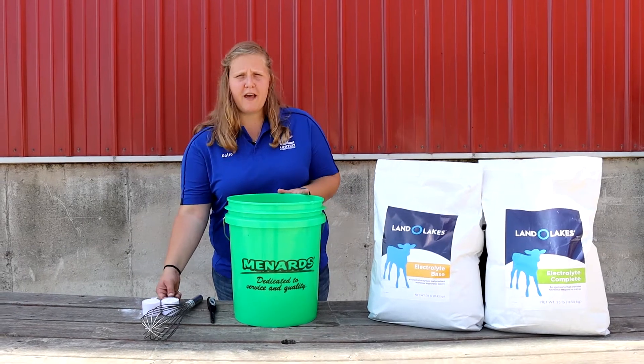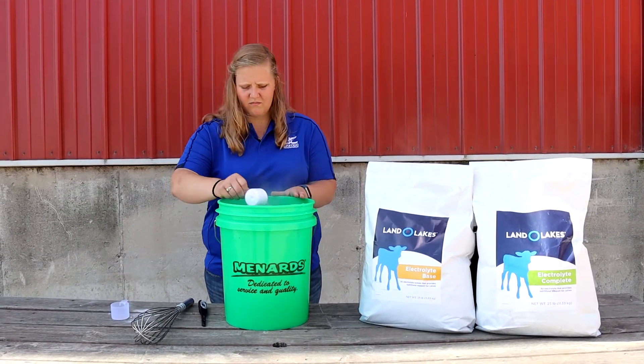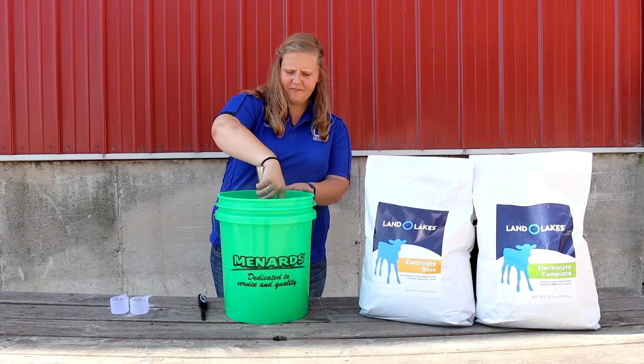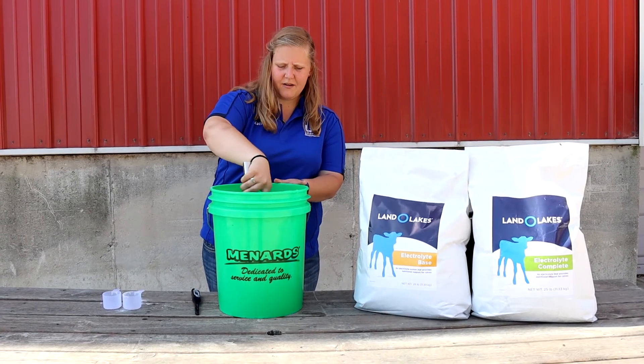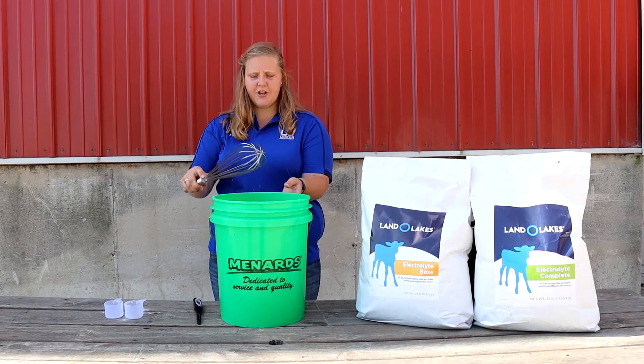Next you'll need two scoops of Land O'Lakes electrolyte base. Mix this together and go ahead and feed your calves.